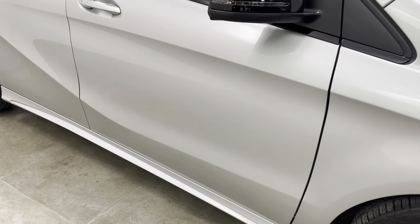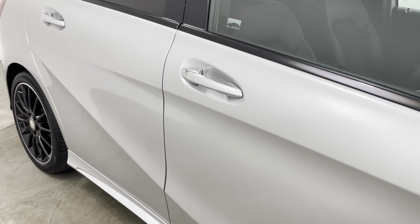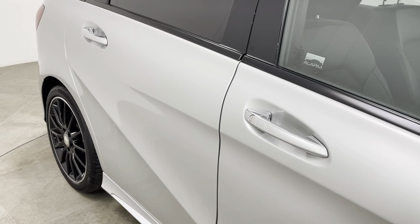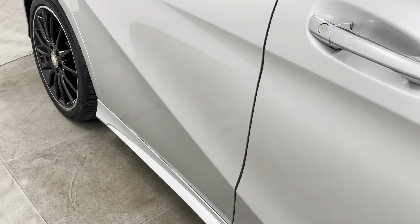Moving along the driver's door, really am struggling to see anything to point out. Getting a close-up underneath the door handle to highlight there's no marks or scratches — can be quite common, particularly on the driver's door. Can't see any chips to the driver's door edge either.